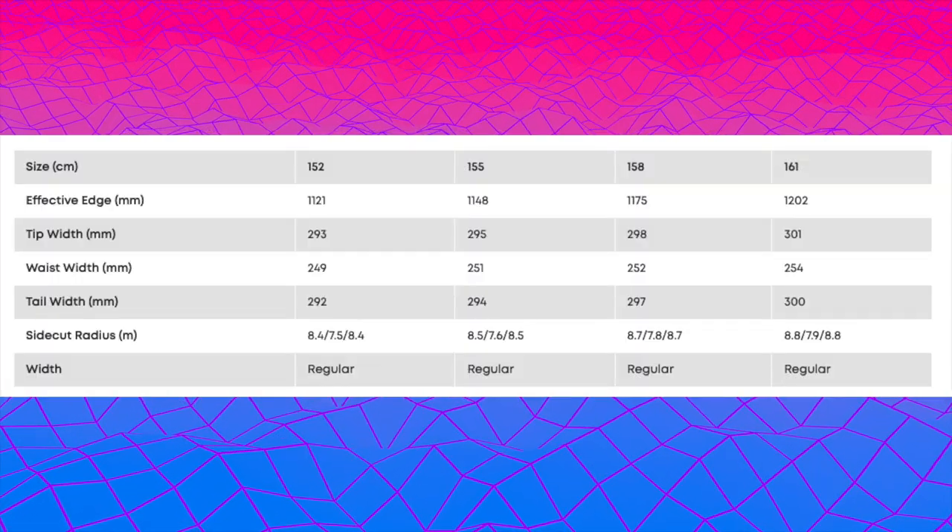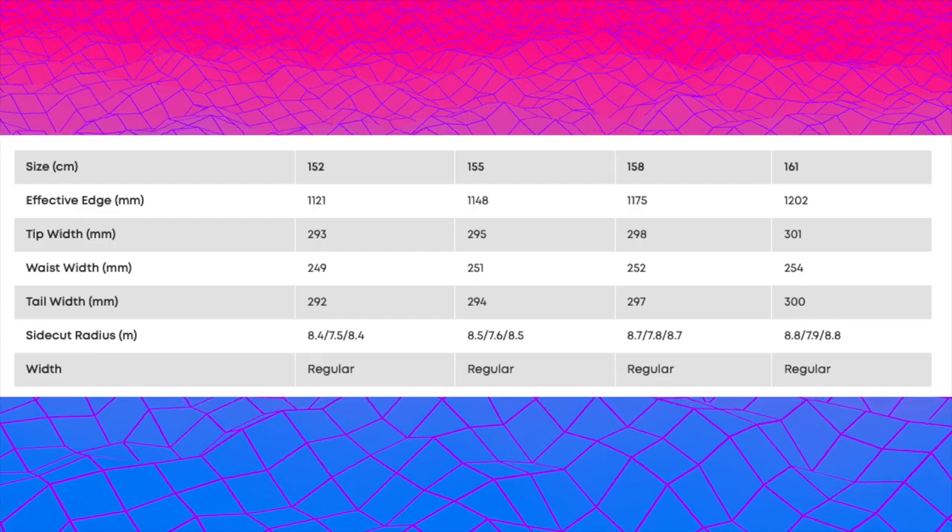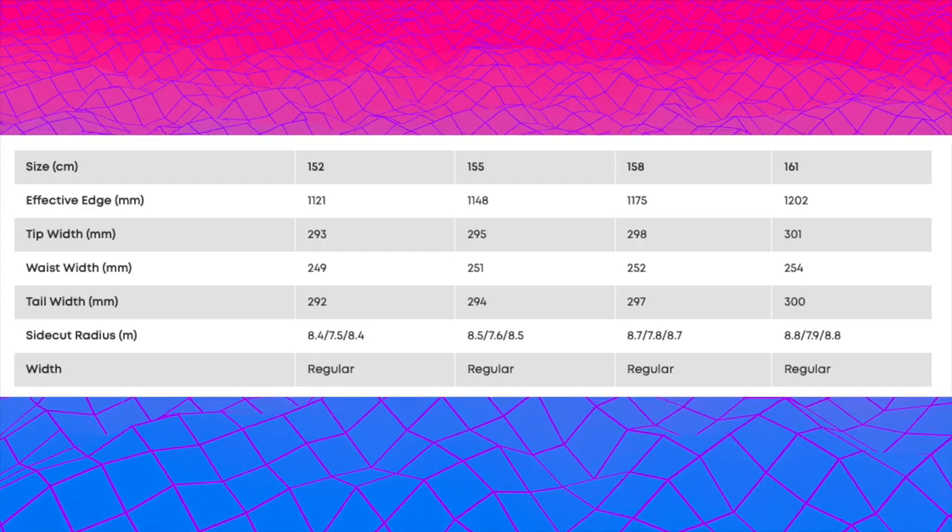This board is available in 152, 155, 158, and 161.